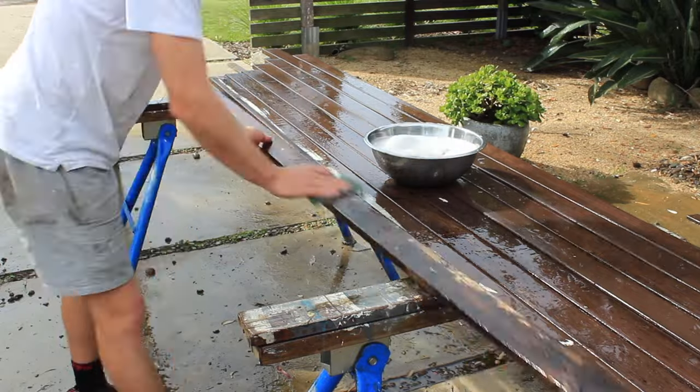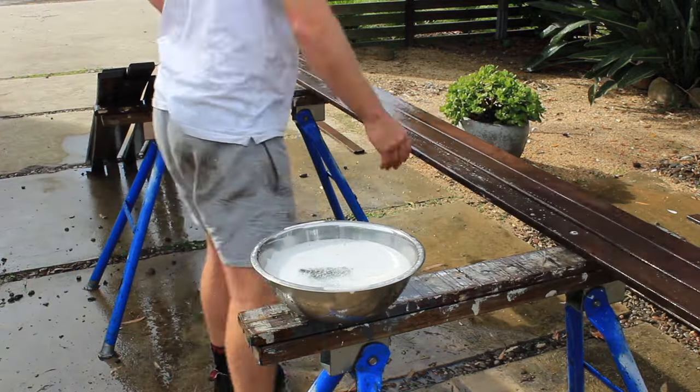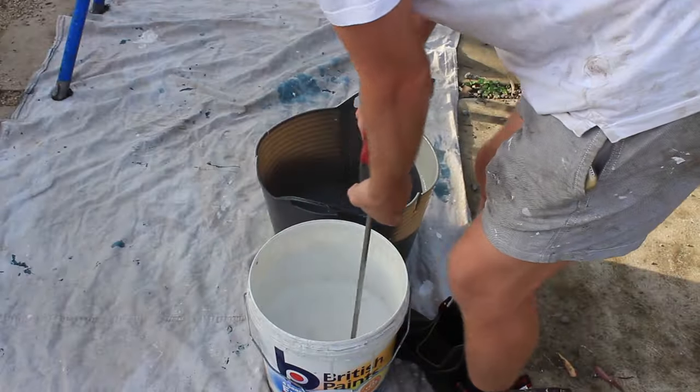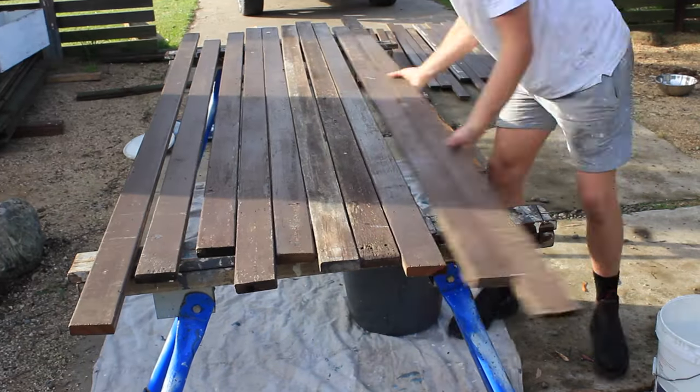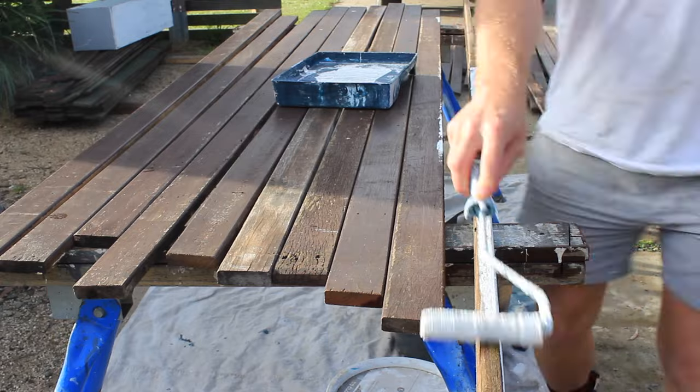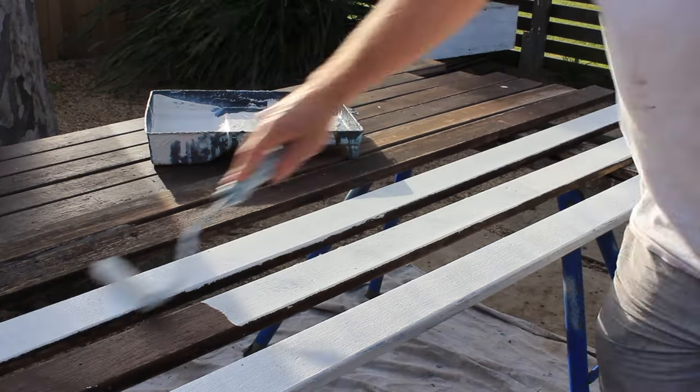I would usually leave the hardwood timber looking natural when reusing old hardwood — I like the recycled texture of Australian hardwood. But as this timber has already been painted before, I've decided to apply a couple of coats of white paint to freshen up the finish.